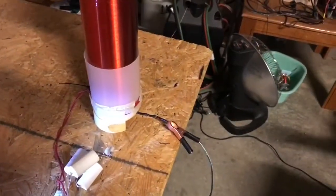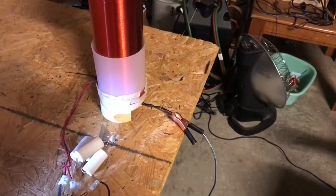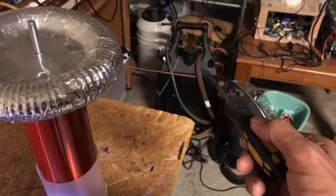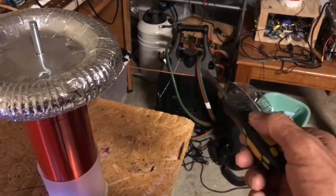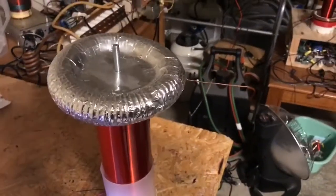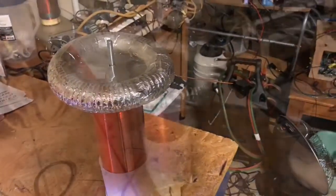We can try it with another coil that's going to be out of resonance and see what that does. Here's a taller coil which is definitely going to be out of resonance — let's see what that looks like in terms of output. There's very little output as you can see — only tiny little sparks. Much less output than on the prior coil. So this is definitely holding true that you need a resonant secondary with a resonant primary to work optimally.